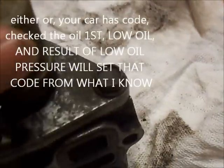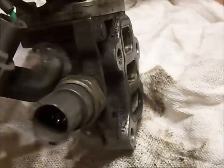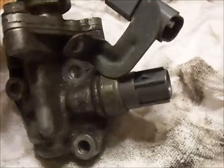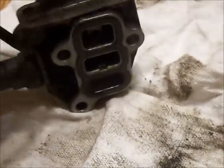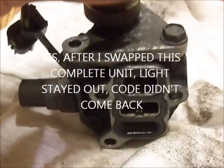We ended up changing out this whole little unit. We were thinking about just changing the top part of it first, but out of recommendation we changed the whole unit and fixed the problem. So this is what you guys might be looking at having to do to fix that problem and get that check engine light out. You might just want to try buying one of these and swapping the whole thing out.